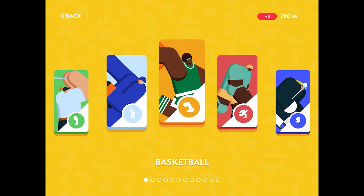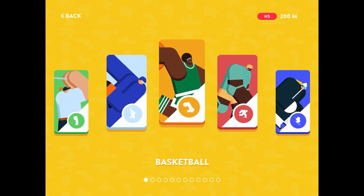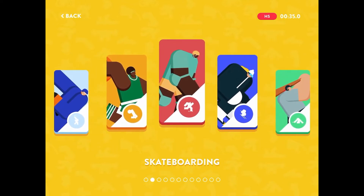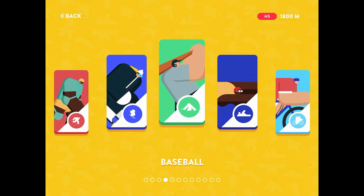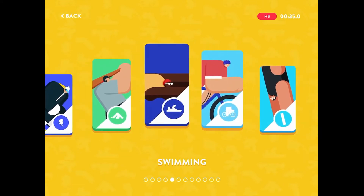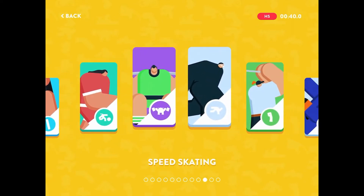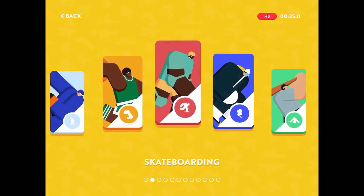Let's tap into that one because if we go this way, we can kind of scroll through and see what this is. It is skateboarding, okay. Baseball, swimming, cycling, high diving, football, weightlifting, speed skating, and then it just takes you around the carousel again.